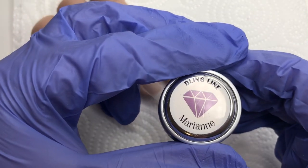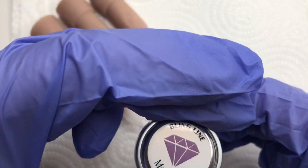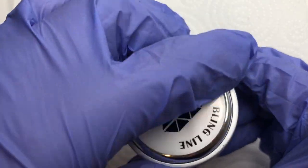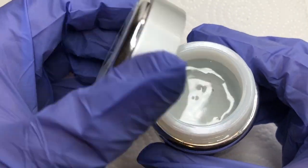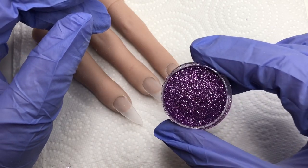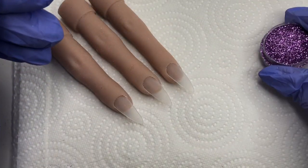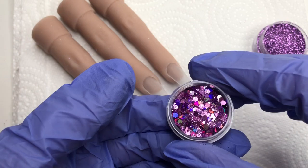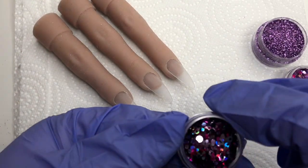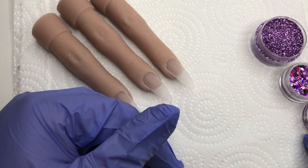Just to talk you through some of the products I'm going to be using: this is Marianne from Bling Line, which is a beautiful purple color gel. I'm also going to be using a fiber gel today — I love this gel, it adds extra strength and it's really easy to work with. I'll also be using this fine glitter from Nail Sugar called Orchid — it's a beautiful shade of purple. And I'll also be using Melody, which is a holographic chunky glitter. I will also be encapsulating these little dots, which is Girls' Night Out Pot of Dots. So we've got some really pretty glitters.